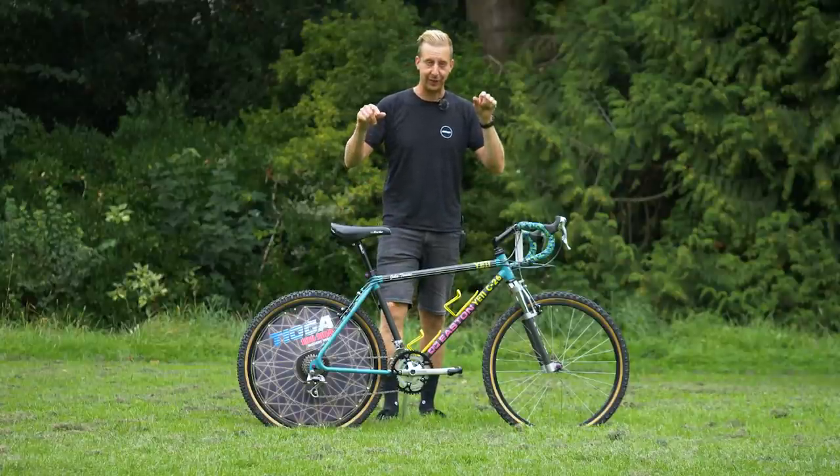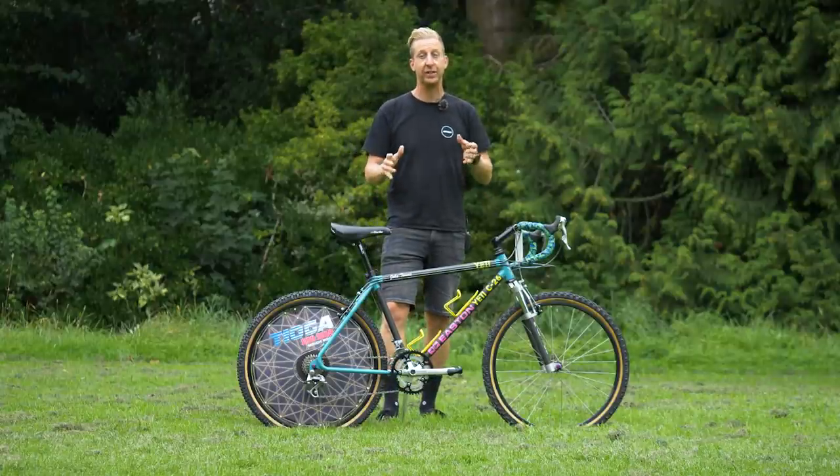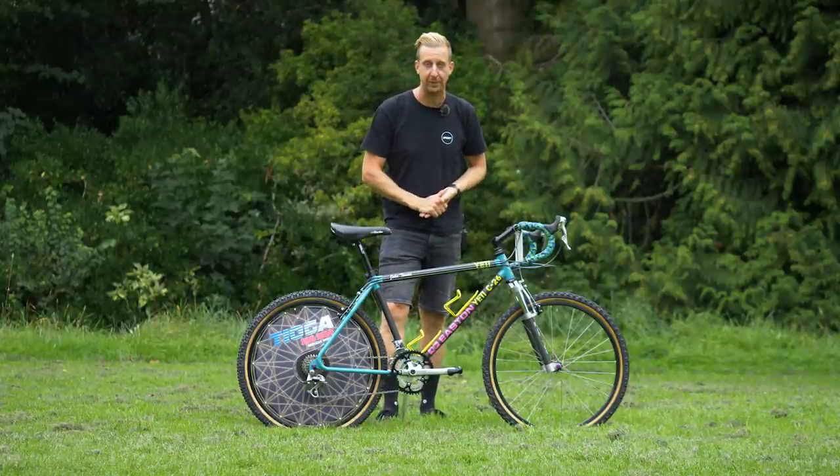For today's bike check, we are having a look at this very special Yeti C26. It's a 1990 replica of John Tomac's race bike.